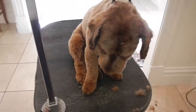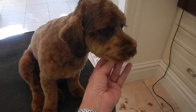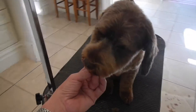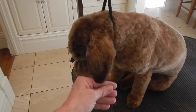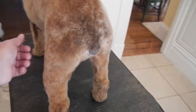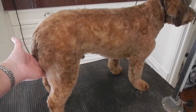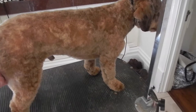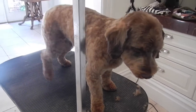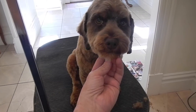His mom likes him super short, clean, neat, and tidy. I think he's really cute — he's a beautiful little cockapoo. Very good-natured, very sweet. He's like velvet. It's the same length all over, and he's good to go for another five or six weeks. Look at those beautiful brown eyes!